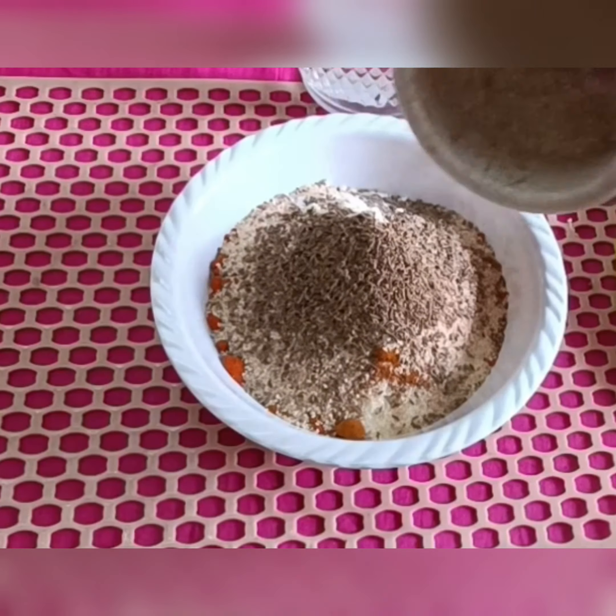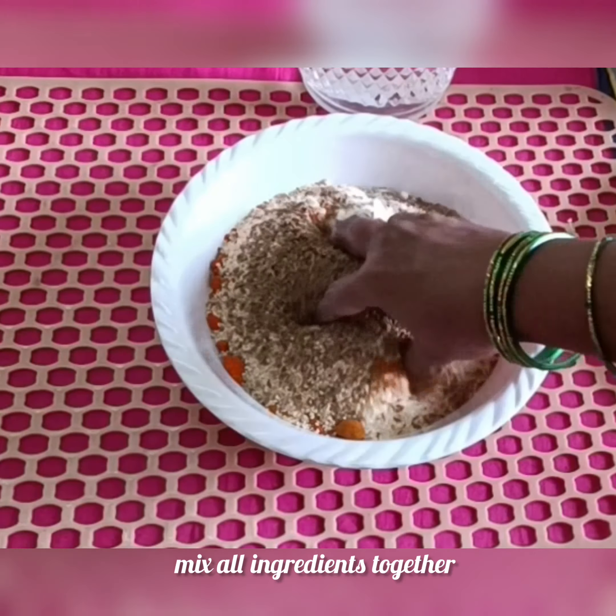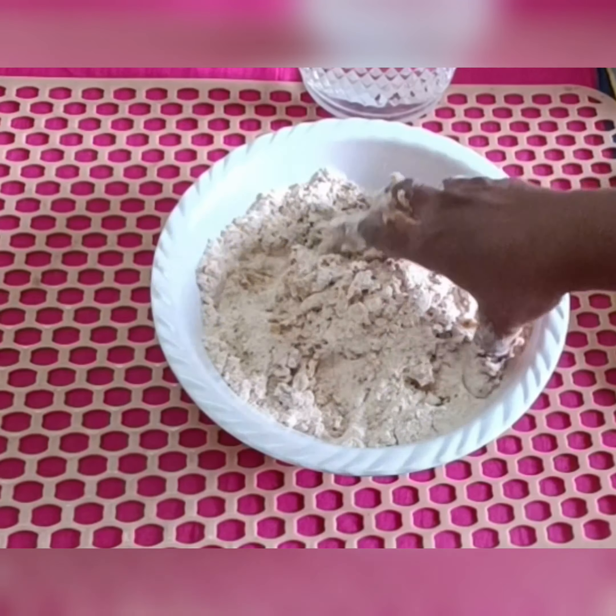Add a tablespoon of water. The water is used in the dough. Now we have to mix this. After this, we have to clean the water and we can knead it with the water.